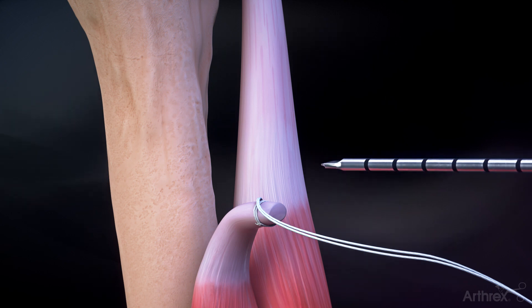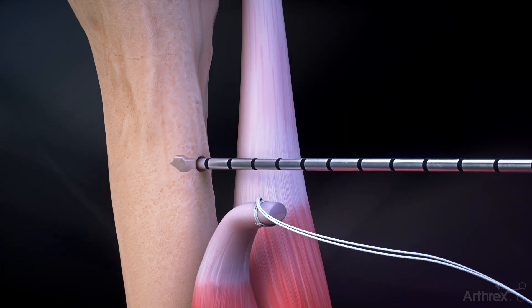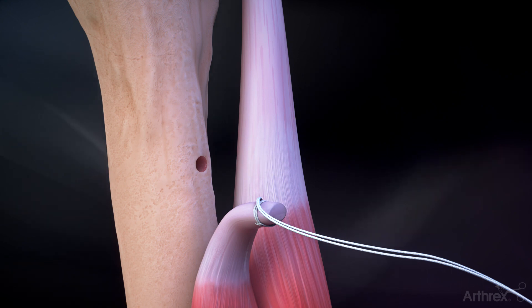Place the drill at the desired location on the bony surface of the proximal humerus and drill a unicortical tunnel using the 3.7 millimeter spade tip drill.